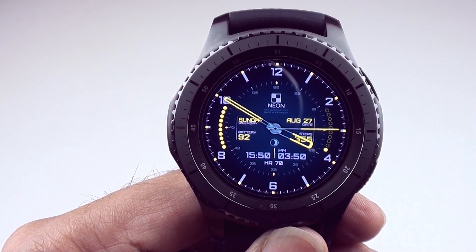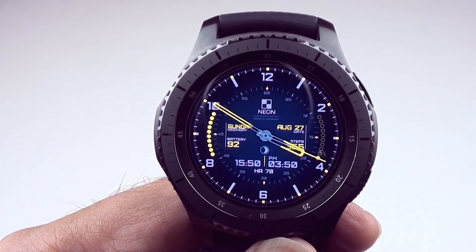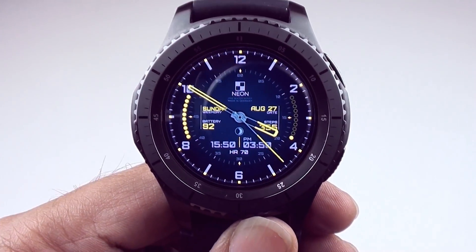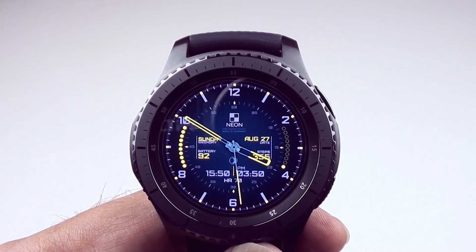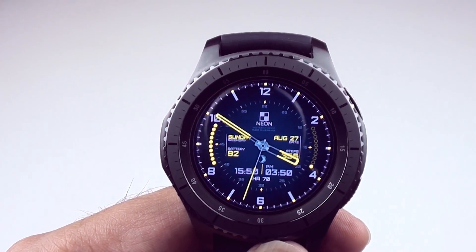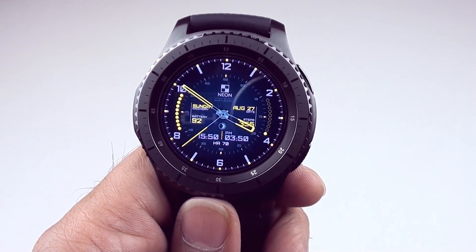Hey, what is up guys? RSG here from Pyakas Night, and in today's episode I'm going to share with you one of the best apps that I use on my Gear S3. It's an app that enables you to remotely control the camera on your smartphone.